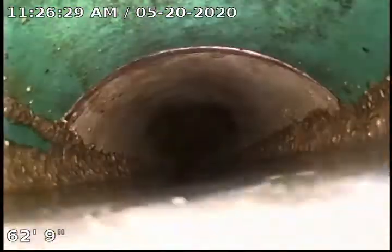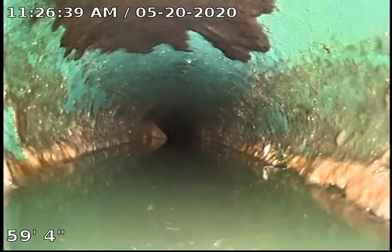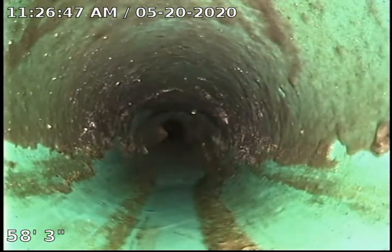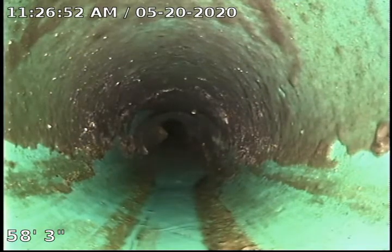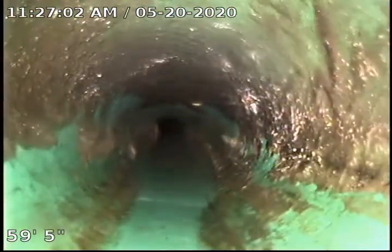We've got some buildup, some sludge built up on the side wall. You can see the lower third is full of water — we're just over the top of the camera right there. We've got a pretty good sized belly right there and you can see that sludge building up. Because of that, I'm going to recommend some Bio 1 and make you aware that that area may be prone to clogging. I don't know if they've had any issues with this sewer in the past, but because of the belly we may have solids that will catch here and cause some issues.